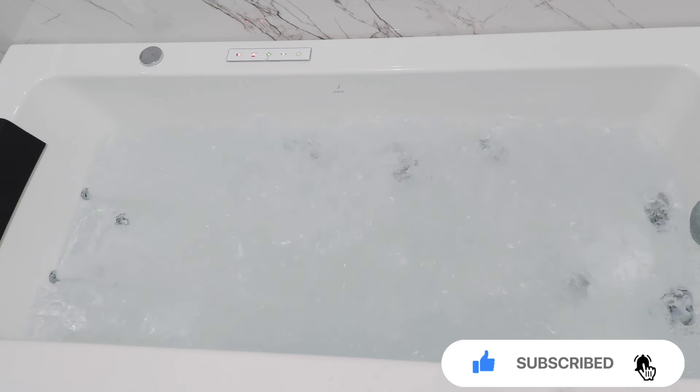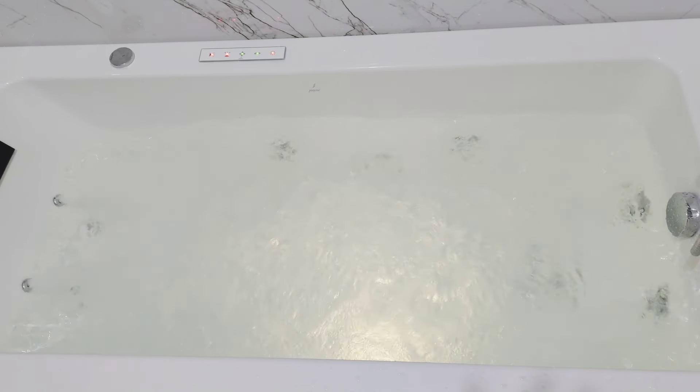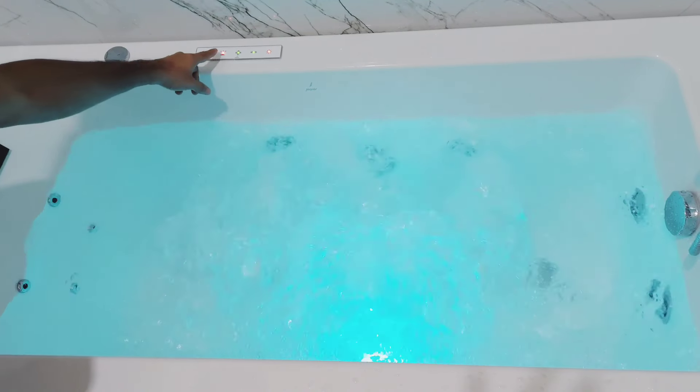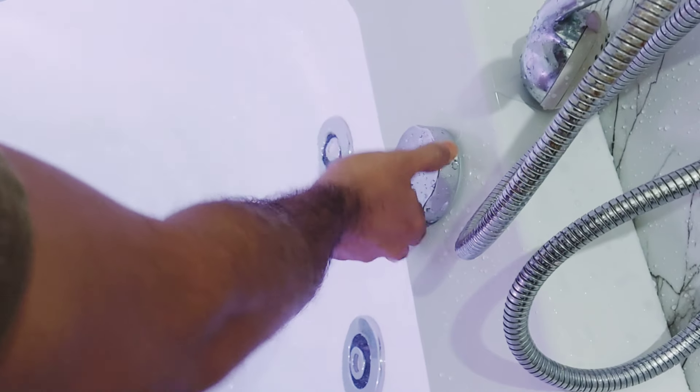This one is the option for the light, and this is the knob to release water.